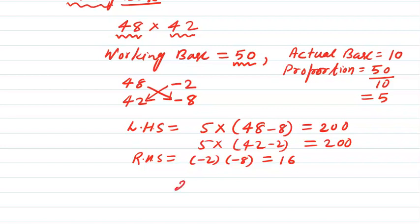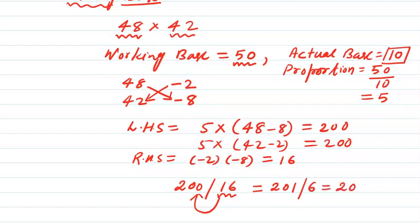The answer is written with left-hand side 200 and right-hand side 16. But the actual base is 10, which has just one zero, so the right-hand side should have just one digit. Therefore, I carry the 1 over to the left-hand side, making it 201, and the right-hand side is left with just the single digit 6. So the correct answer is 2016.